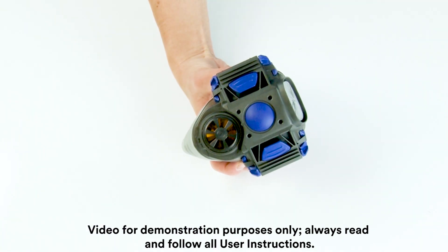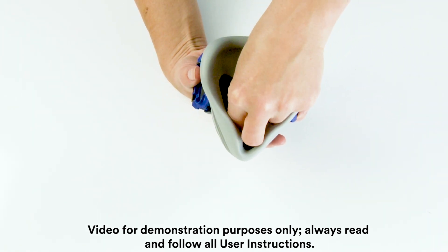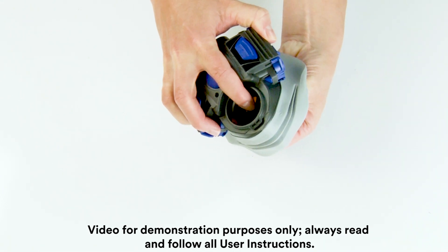To install the fit test adapter kit, remove the head harness assembly. From the inside of the facepiece, turn the speaking diaphragm counterclockwise a quarter turn and push the speaking diaphragm inward to remove.